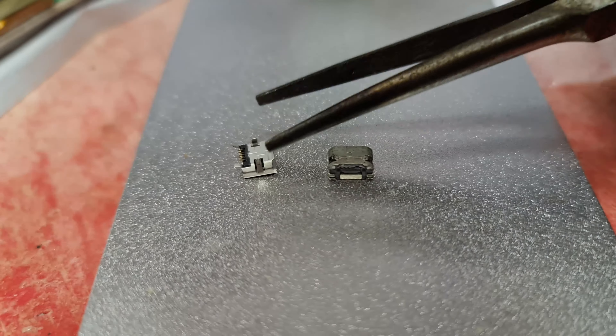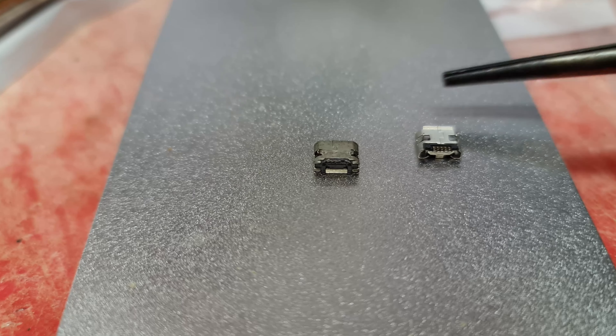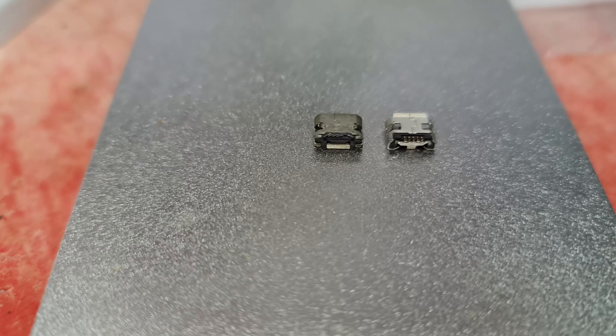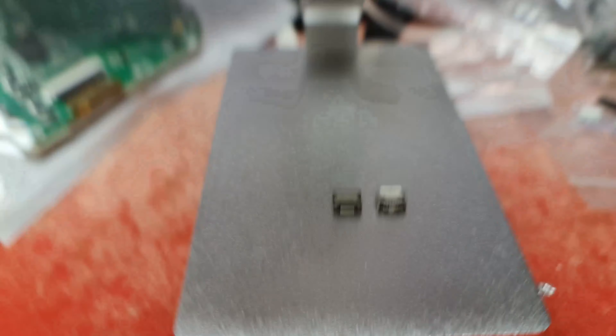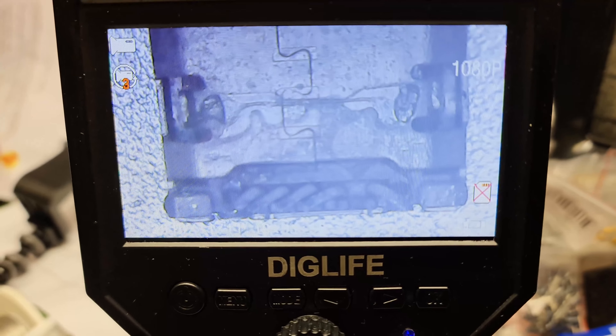The only thing we can do is bust out the soldering iron. Right, so here we are — here is the old one. I found something similar but I've just had to bend the pins in order to make it look like it'll fit. If we have a look on here, along the bottom all these pins are meant to be straight but they're completely twisted.